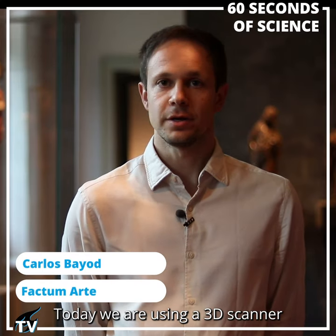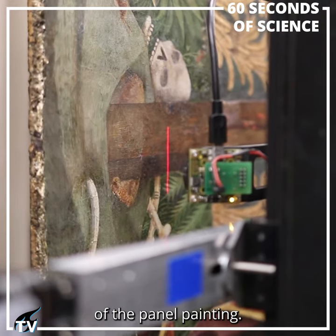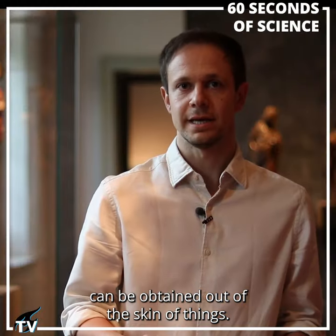Today we are using a 3D scanner to record the shape and the surface of the panel painting. There is so much information that can be obtained out of the skin of things.